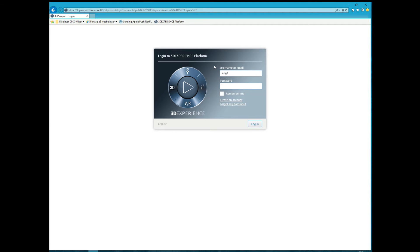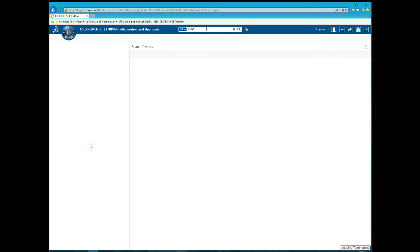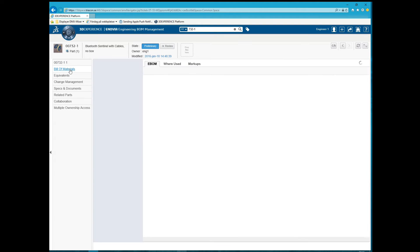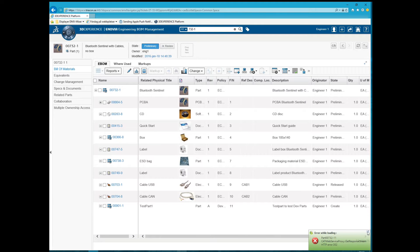We log on to Inovia with the user eng1 and the password. Now we make a search for our top part 732-1. The part window opens and we can select the BOM power view to see what part it consists of. Now we can see what the top part structure looks like.